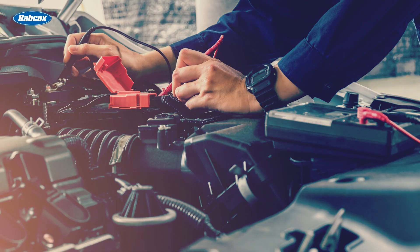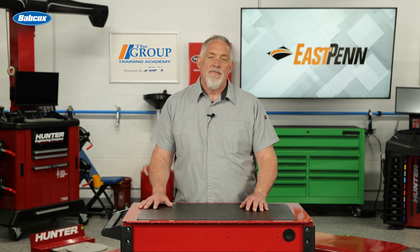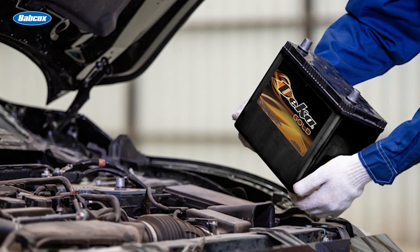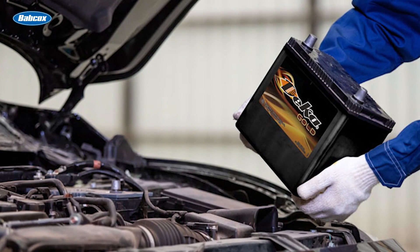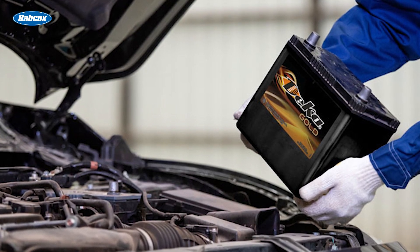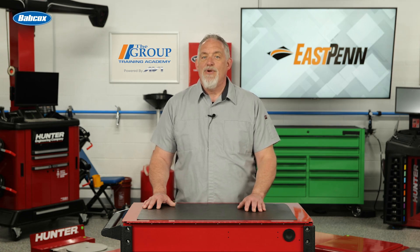If voltage is normal, the battery should be load tested or checked with an electronic conductance tester. Keep in mind that batteries typically only last about four to five years, or less in a hot climate. If the battery fails these tests, the vehicle needs a new battery. Replacement batteries should have the same CCA rating as the original and be fully charged before installing. It's good to test the new battery before installing it to be sure it's charged. Use a backup power supply before disconnecting the old battery to keep all radio presets and PCM memory data.